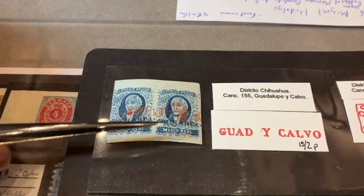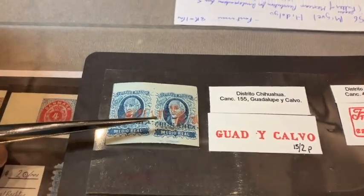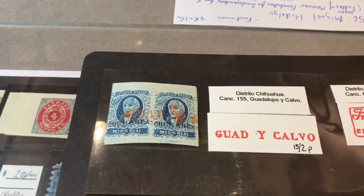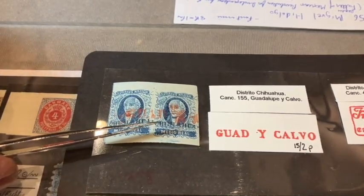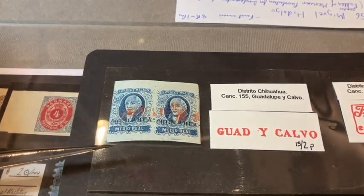What's so important about this issue for Mexico is that there were about 50 different postal districts that overprinted these stamps. In fact, in classic philately, Mexico is the only country that had overprints on its first issue. There were about 50 different postal districts, and the main post office was in each one of those districts.